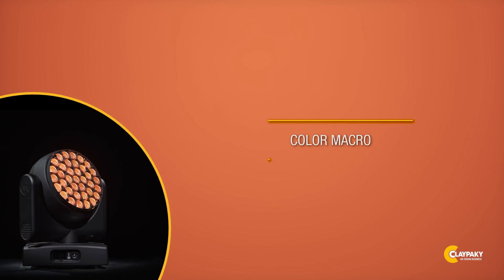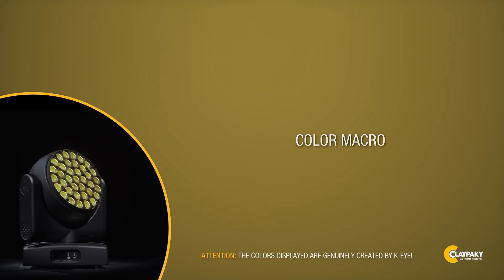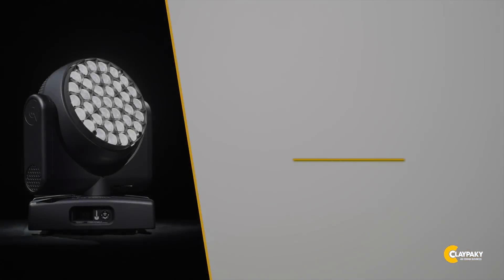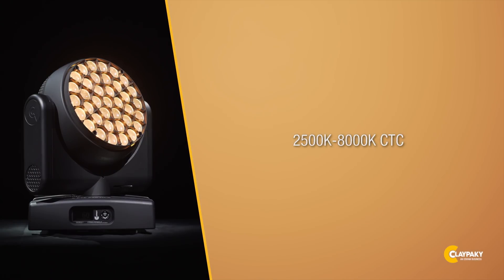A specific macro channel is provided for immediate location of the required color, with a huge range selected on the basis of references for theater color gels. A dedicated CTO channel, from 8000 degrees Kelvin to 2500 Kelvin, is also available to set the projector to the required color temperature.